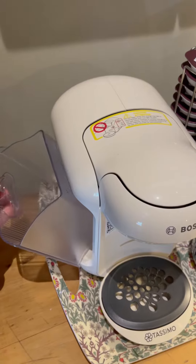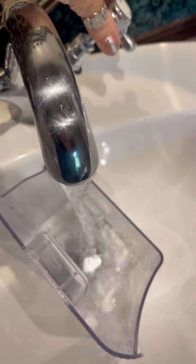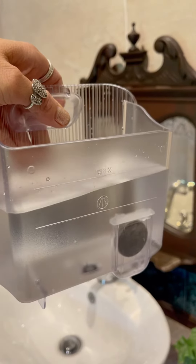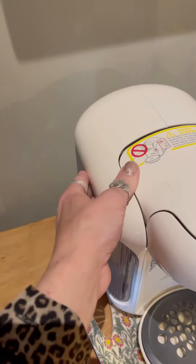First we need to remove the water container from the side and fill it up with water. There is a maximum point for the water which is outlined on the side of the container. Then place it back into the coffee maker.